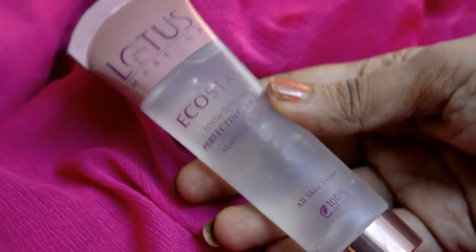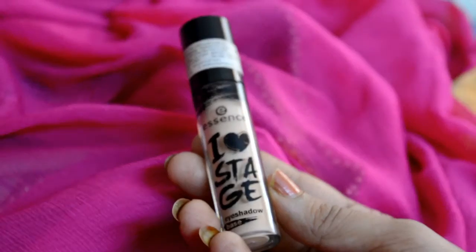Next I am using my Tender Care lip balm from Oriflame to keep my lips nourished and hydrated. Next I am using my Lotus Eco Stay Insta Smooth primer — it's mattifying, oil-free, and suitable for all skin types. I absolutely love it; it's totally non-sticky and you only need a little bit.